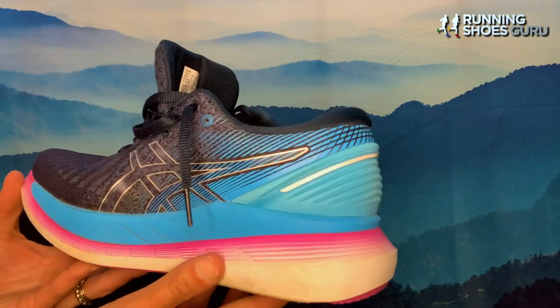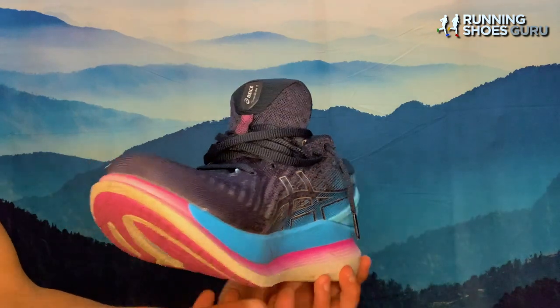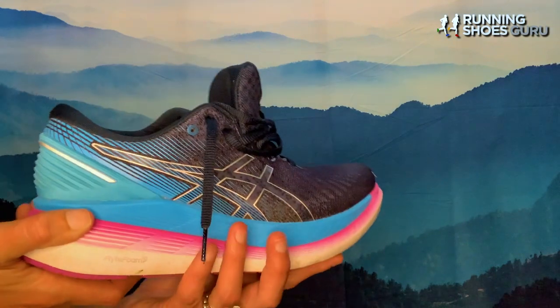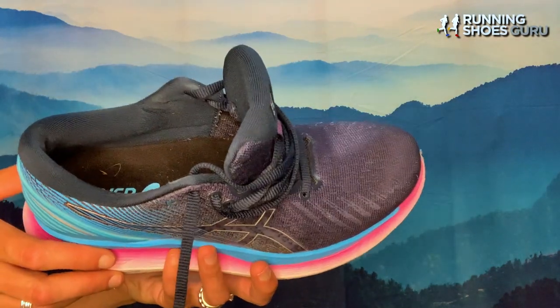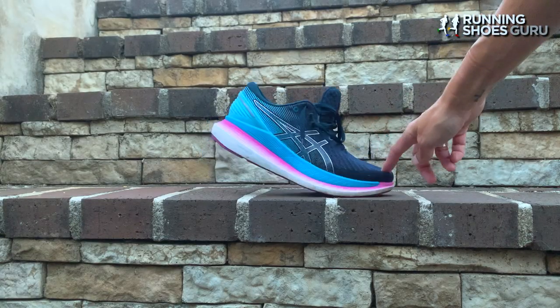The Asics Glide Ride 2 is a shoe designed to make running feel easier. Asics uses a reinforced plate in the midsole to achieve this feeling, which you'll find in the Asics guide sole technology. Asics states that the Glide Ride 2 is scientifically proven to save energy over the long run by reducing energy through the phases of the gait cycle from foot strike to toe off. It has an aggressive toe spring in the forefoot which allows for a smooth toe off, and the rocker in the midsole mimics a rocking chair, reducing the load on the feet and ankles.